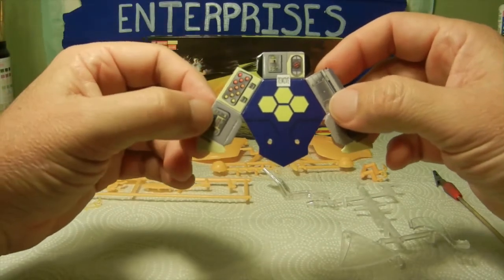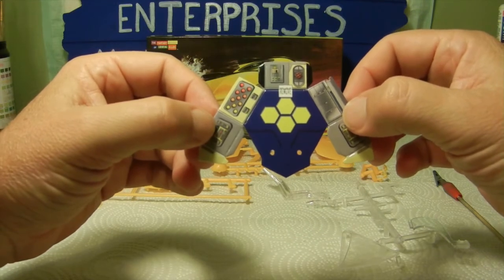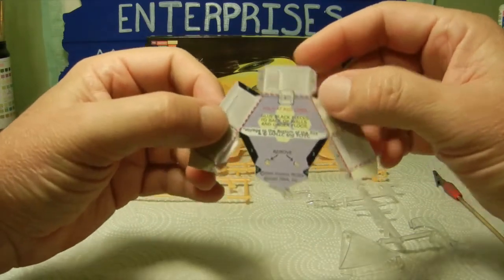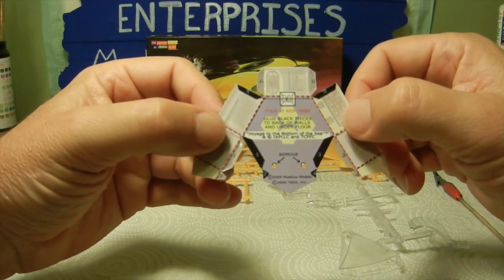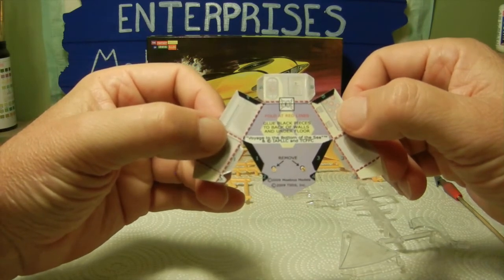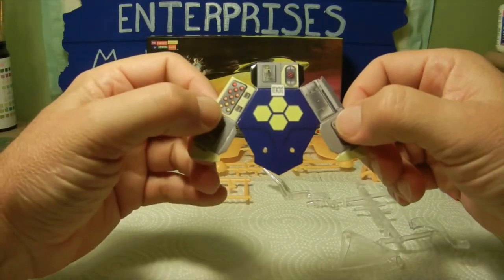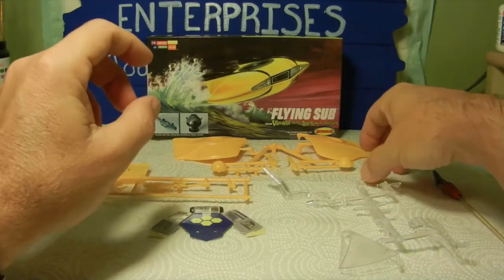Next up is the die cut interior artwork — it looks a little cartoony but it's nice as a display feature. Flip it over and it tells you how to glue it in place: fold it at the red lines, glue the black pieces to the back of the walls and under the floor, and that is your interior portion for the flying sub.